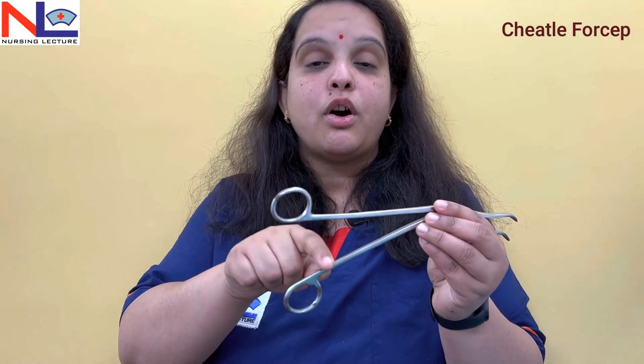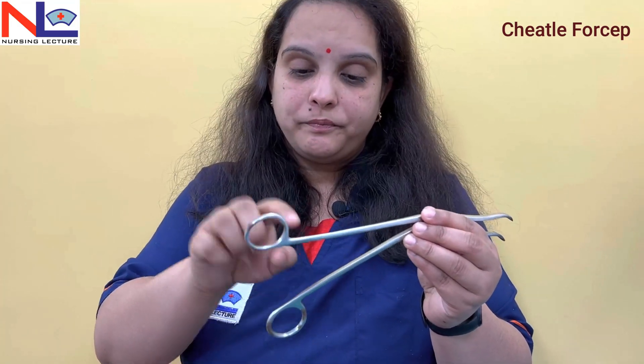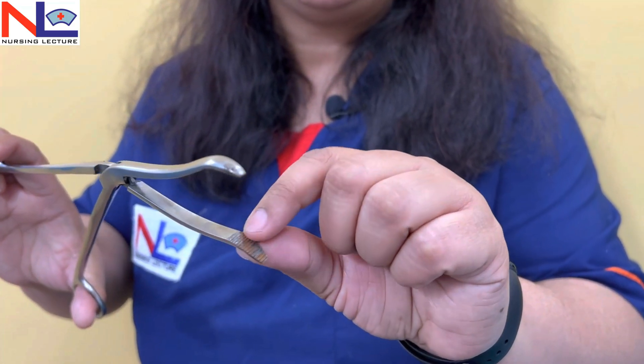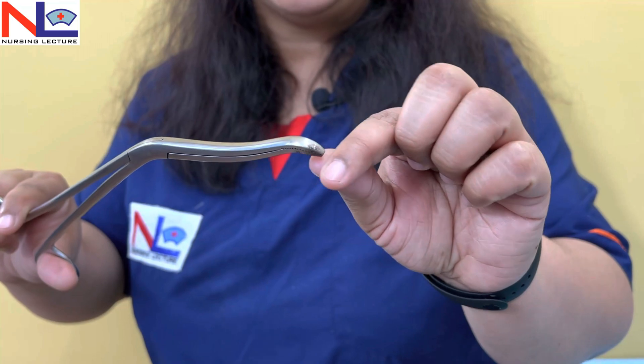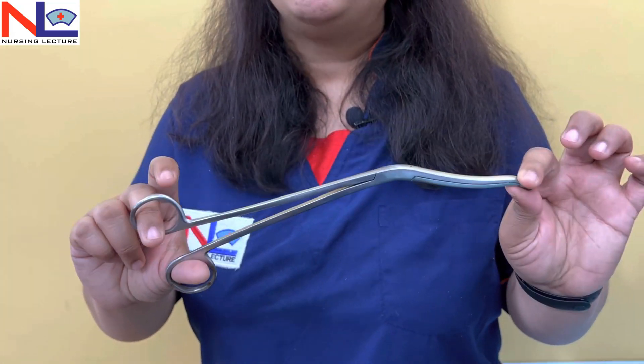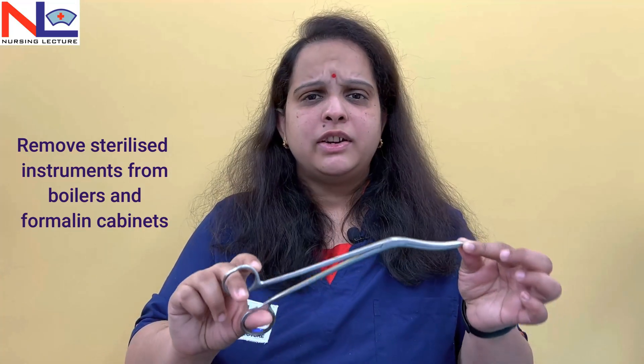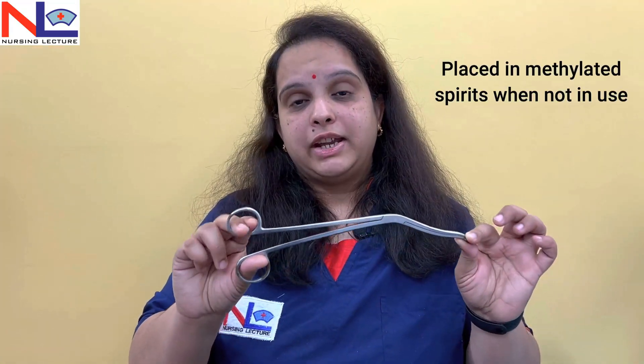These are the uses of the sponge holding forcep. The next instrument is the chiddle forcep. This is the second forcep that does not have any catch or ratchet lock. Here you can see there is no lock, and the tip is very curved and serrated — with various transversely arranged serrations. This instrument is used to take out surgical instruments from the boiler and formalin cabinet, and when not in use it can be placed in methylated spirit. For the removal of surgical instruments one by one, we use this chiddle forcep.